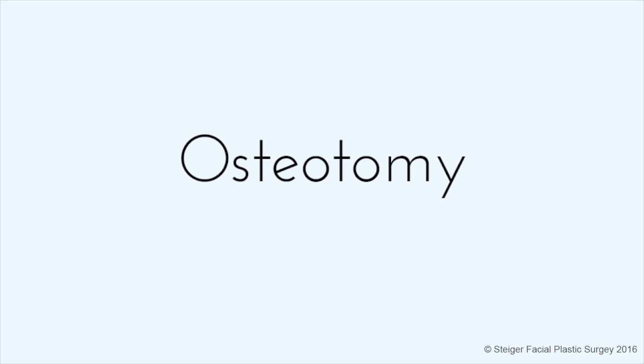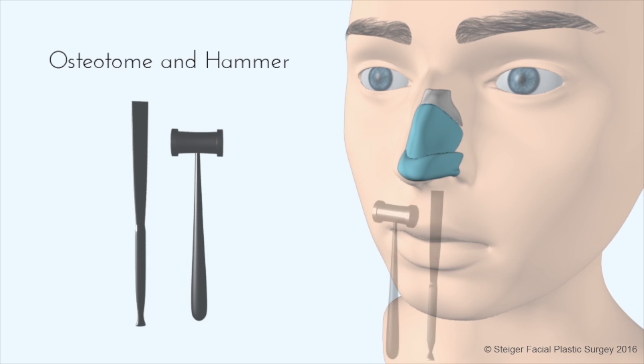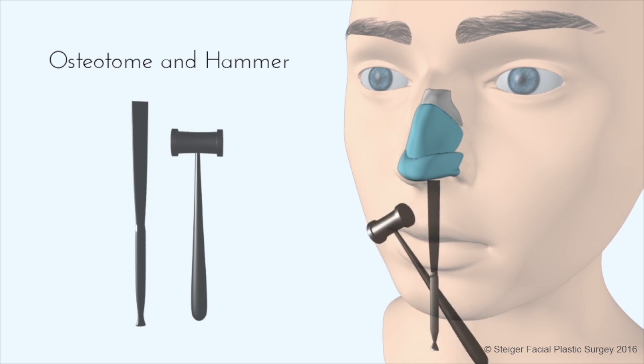This video is used to demonstrate portions of a rhinoplasty procedure related to an osteotomy. During a rhinoplasty procedure where a large hump needs to be removed, there are two ways the hump can be removed.